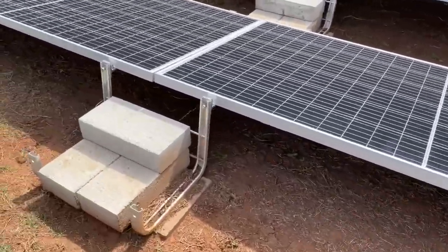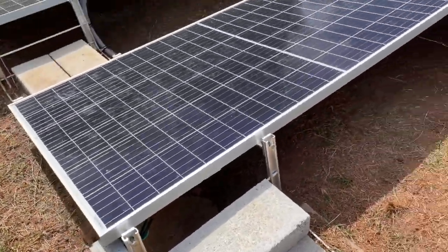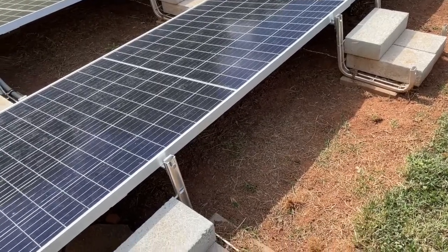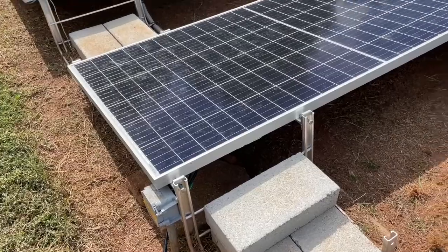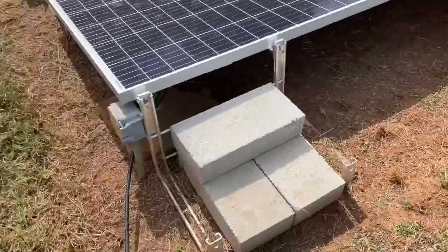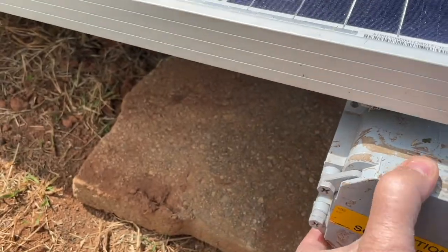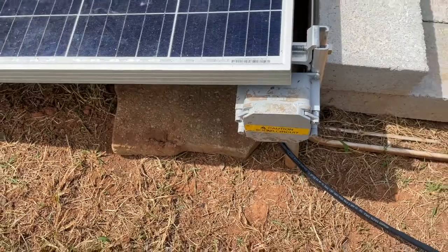Paneling it up took a day, but leveling the ground — for me doing it alone — took a week, and then with rain and everything it actually took about three weeks. That was easy; that took two days. I have this extension cord here, it's in my junction box and it's just logo clips connected to line one, line two, and ground.